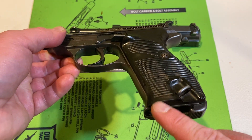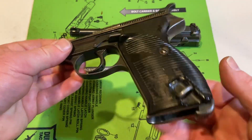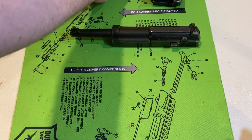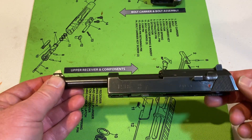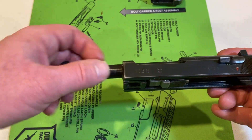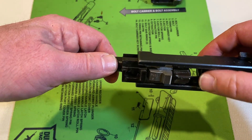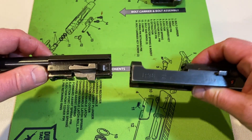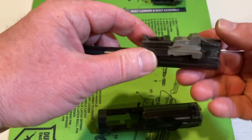There you go — look at that. We're working on the handle. Again, gorgeous. Now, let's pay a little bit of attention to the slide here. The slide can be a little bit tricky; you're just going to have to play around with it. Press that button in that you saw right there, that little roll pin, and the barrel just pulls out that way.